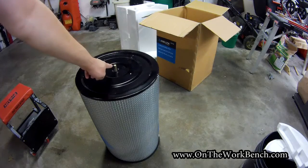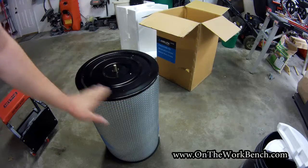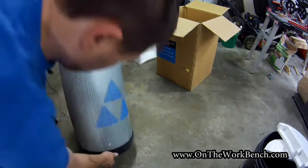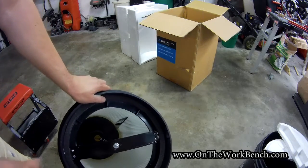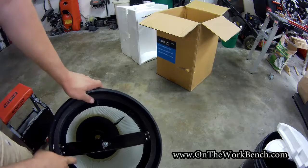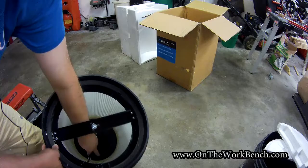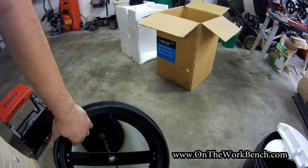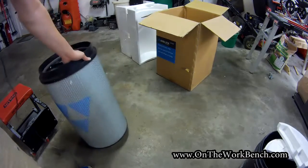The handle would theoretically connect here — I can feel the grease where it would attach, you can see a little bit of lube right there on top. Flipping this upside down, you can see there's a vane inside, and this vane is supposed to turn and knock the dust out of the filter pleats.